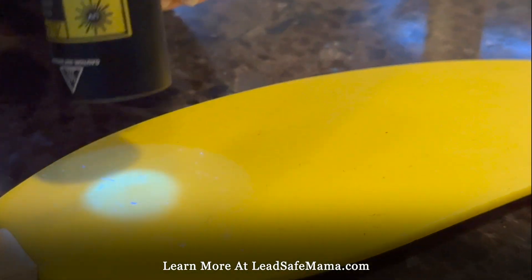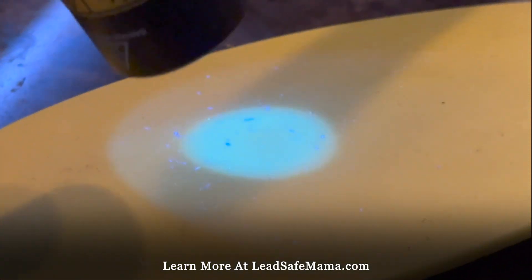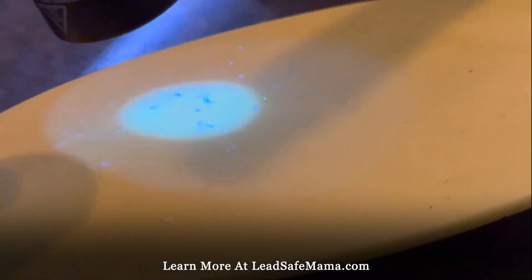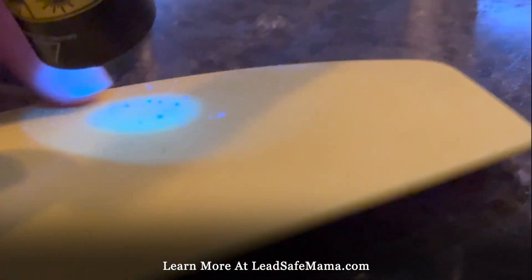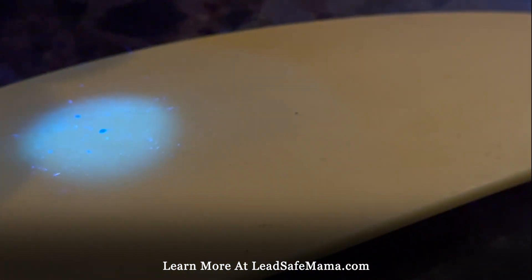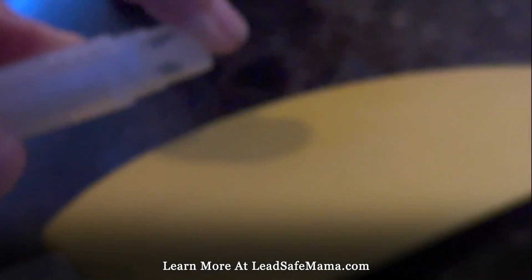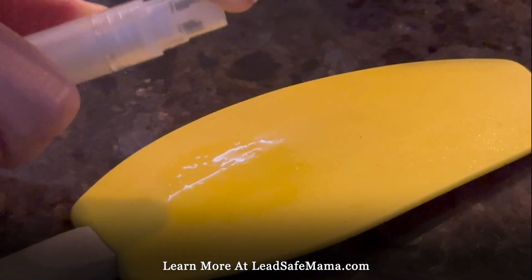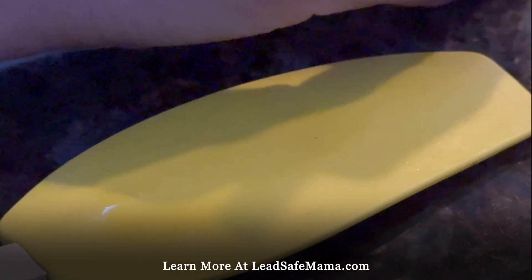I'm shining the black light on it just to get a sense of what it looks like without the spray. That actually helps reveal all of the little dents and imperfections in it. Then what happens is when we spray this spray — which is a reactive agent home test kit from the Netherlands — we let it sit for a minute.